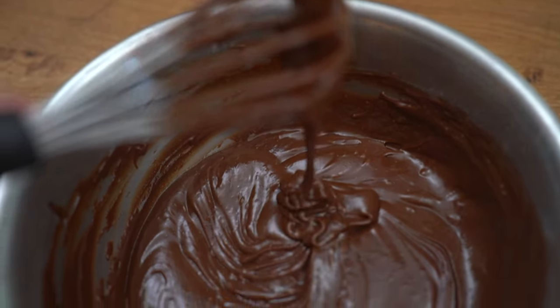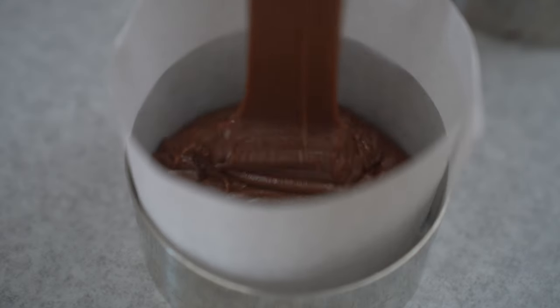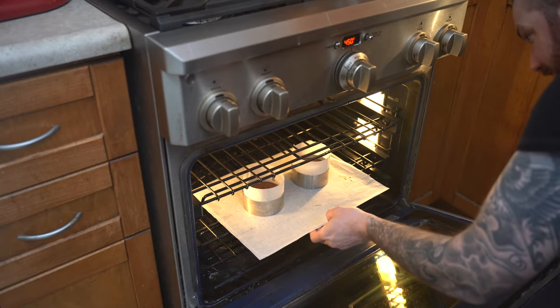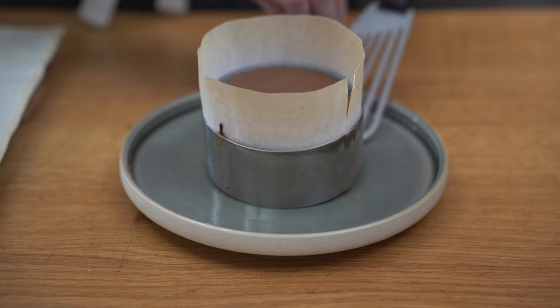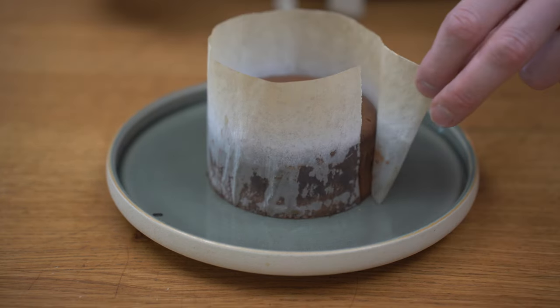From here, I'm going to grab my two ring molds that I've lined with some parchment paper and I'm going to fill them three quarters of the way. You could freeze them and cook them, but I'm going to go straight in at 450 for about 13 minutes. Once cooked, I'm going to let them rest for about three to four minutes before unmolding. Please note, these rings are pretty big and will be enough for two people — the perfect sharing dessert.